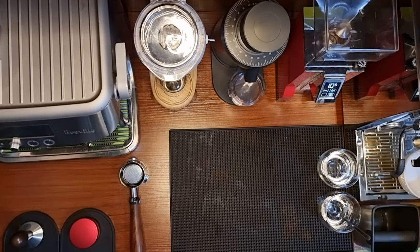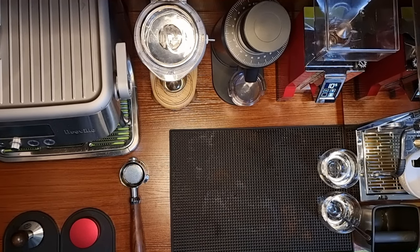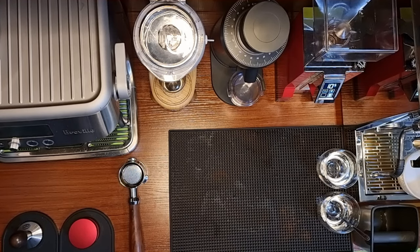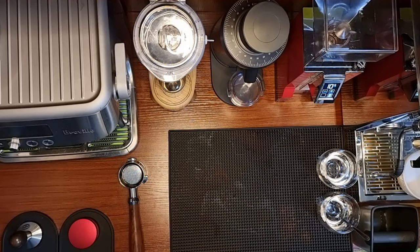Hi, good evening everyone, this is CY, welcome back to my channel. If you are joining for the first time, my channel is all about having fun making coffee. Today we're going to compare the taste of espresso from three grinders.